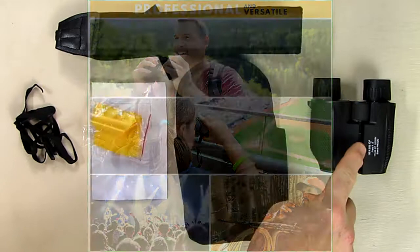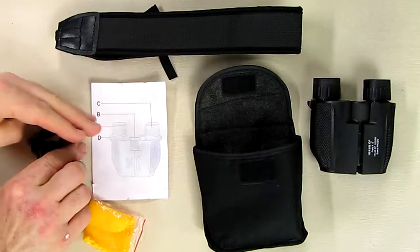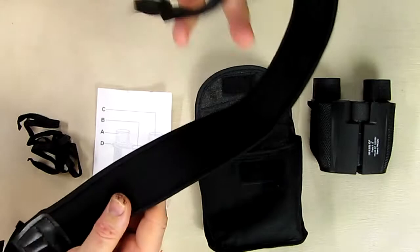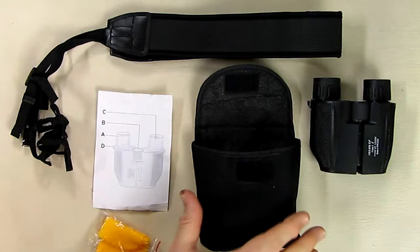This is what comes in the unit: you have the binoculars, a nice holder with velcro, a little cleaning cloth, a little instruction book, a small strap, and a very large nice strap with a wide padded area for extra comfort. So you have a choice — if you want to make it smaller and lighter you can use the smaller strap, or the larger strap.